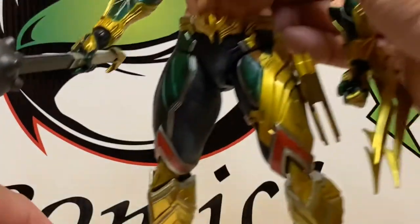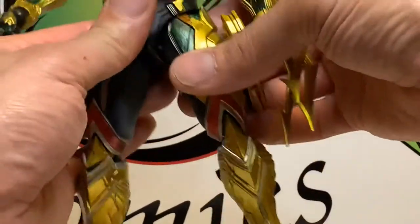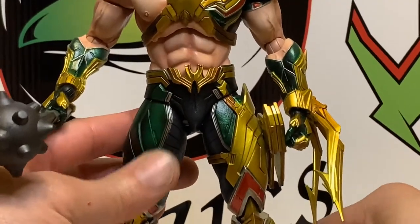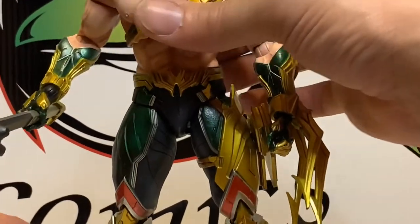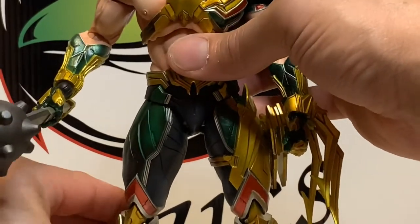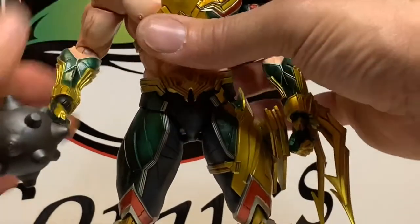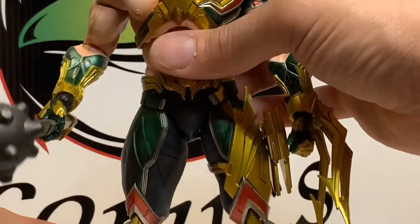This is very heavy. The gaps in the ratchet points — you just have to take your time posing it. It takes time to get him posed, but once you get it, you have it. It just takes time to get used to, because I used to have these things down pat, but now I haven't messed with them in so long.